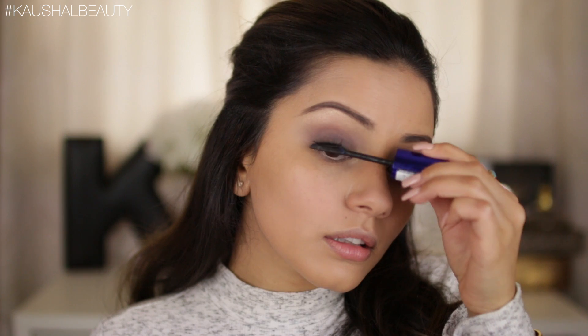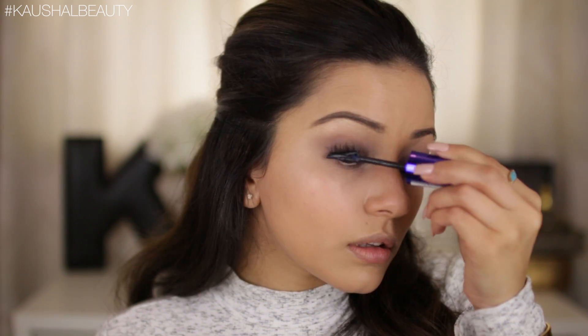I'm taking my False Lash Sculpt mascara and coating my top lashes with it. I'm still obsessed with this mascara — it literally does wonders. I'm going to do the same thing on the other eye, but I'll hold off on the lower lashes for now until after concealing so I don't get concealer in my lashes.